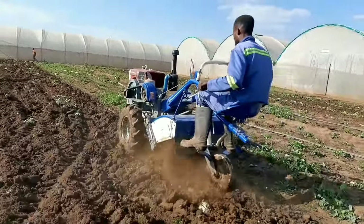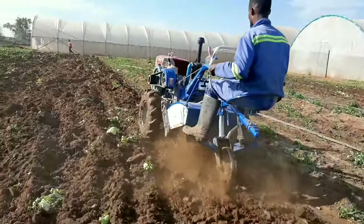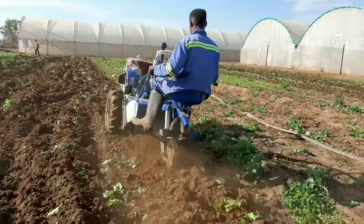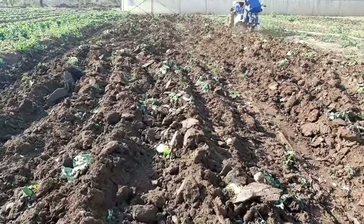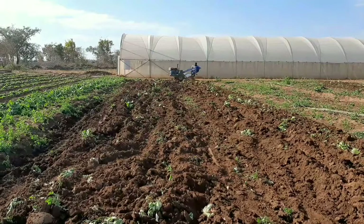Then we changed the implements to hook up the rotavator, and you can see the guys are already enjoying themselves. So we're slowly trying to mechanize our operations at Panuka Farm. These are the clods that you see, and the rotavator comes through and pulverizes them.